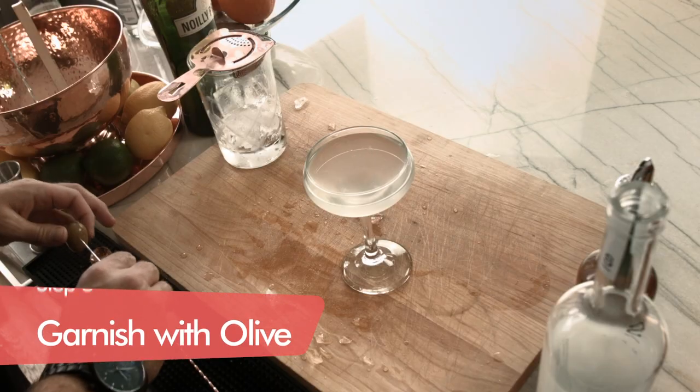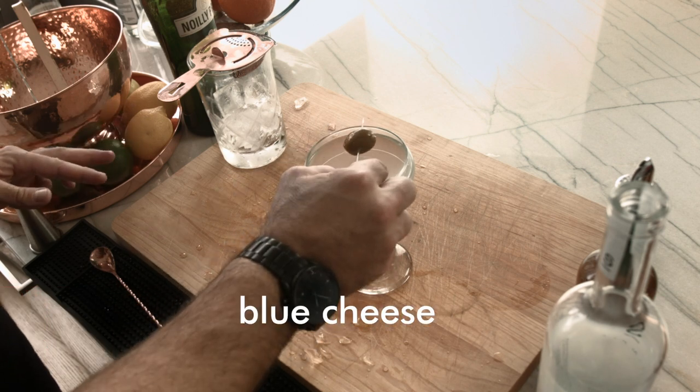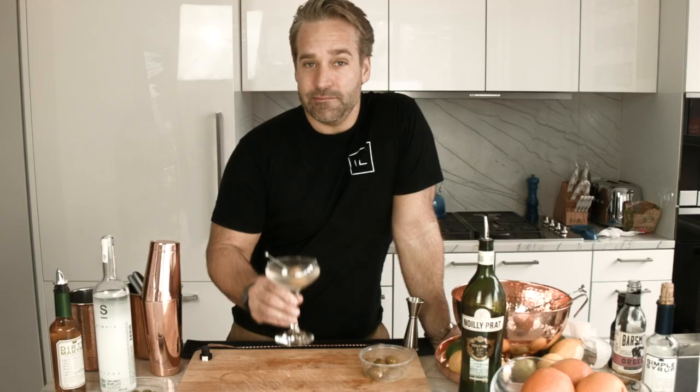Perfection. And finally, because I just love blue cheese olives — a simple delight — the Simple Dirty Martini.